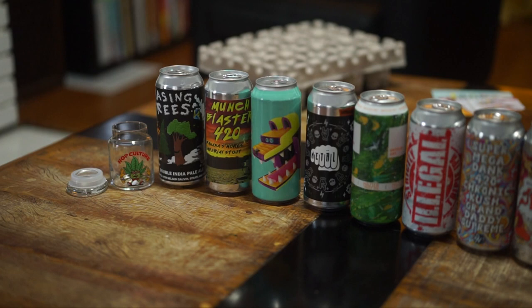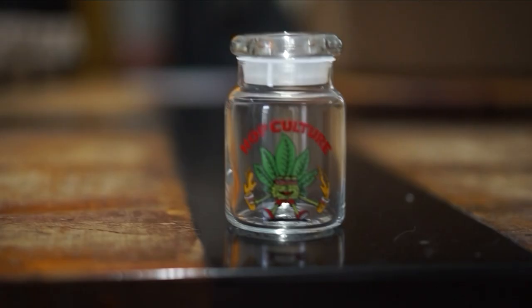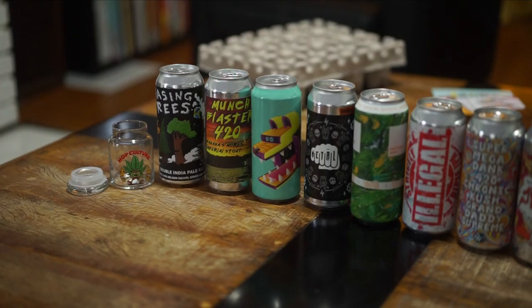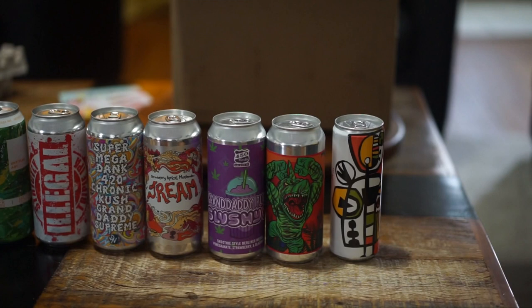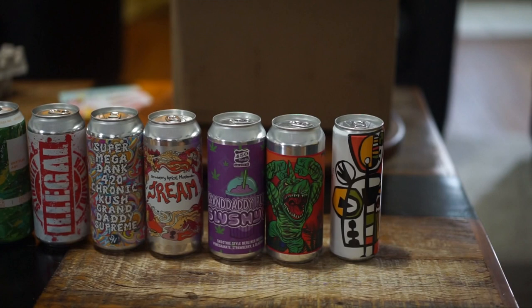The Juicy Brews 420 box comes with one awesome stash glass designed by our friend Rob Cordetti, a.k.a. Killer Acid, as well as 10 very juicy, very on-theme beers, and an awesome CBD water kindly provided by Collective Arts Brewing.